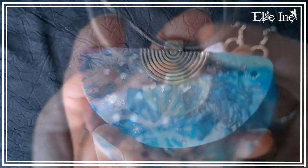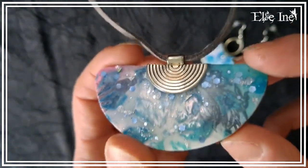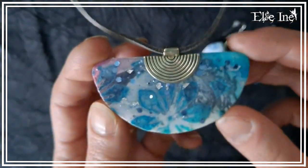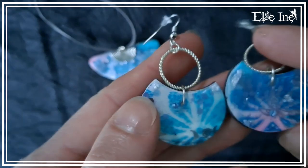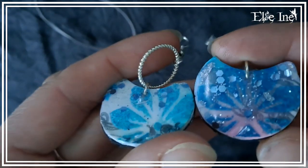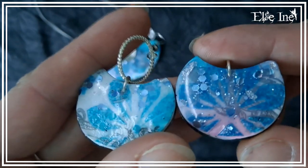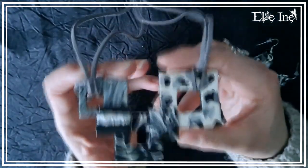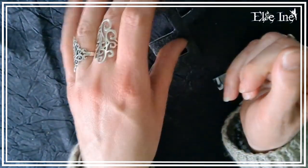La deuxième parure je l'ai appelée 'Floraison', parce que c'est venu tout seul comme ça. C'est un ras-de-cou avec une paire de boucles d'oreilles. Et la troisième parure c'est 'Black and White', noir et blanc si tu préfères, pareil avec un collier et une paire de boucles d'oreilles.